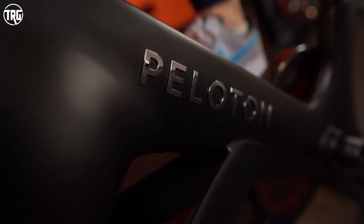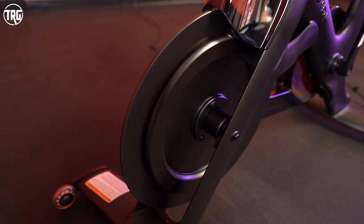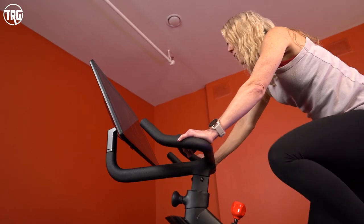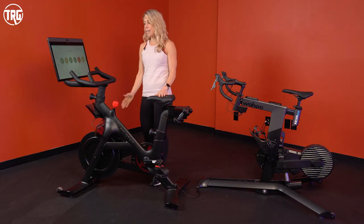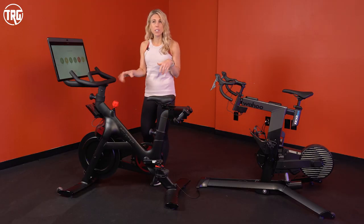The Peloton Bike is designed like a regular indoor exercise bike. You have the flywheel in the front, it's got very secure handlebars, the seat slides up and down, forward and back, the handlebars slide up and down, so you've got three points of adjustment. You can lift it up and roll it using the wheels on the front and of course it has the attached touchscreen.